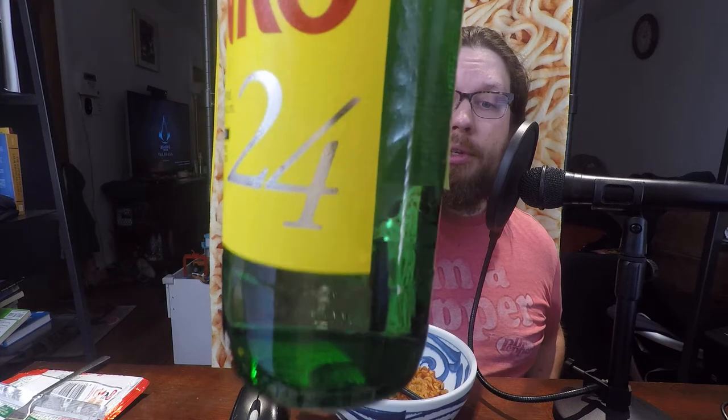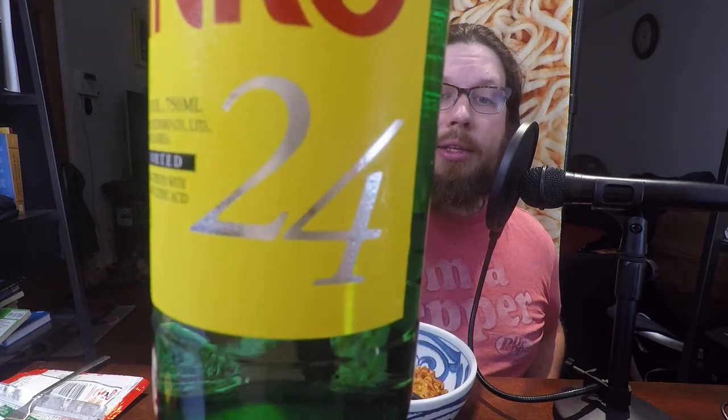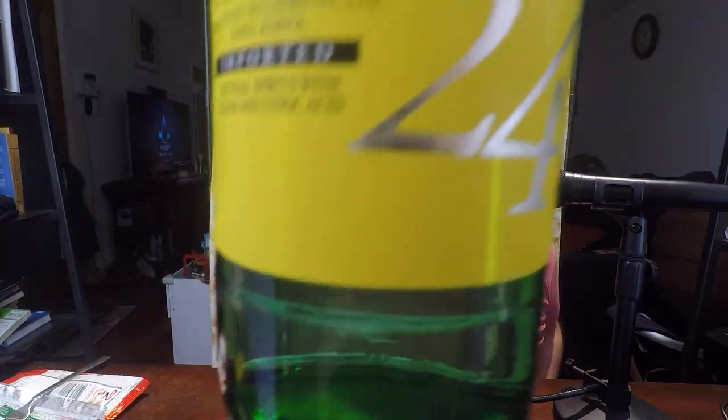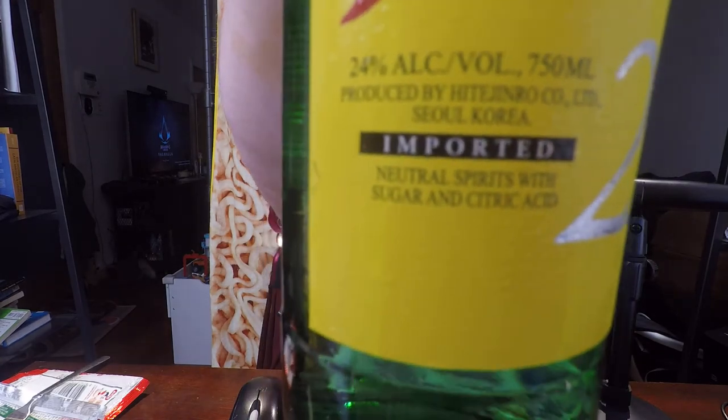This one is Jinro 24, meaning it is 24% alcohol by volume — actually higher than their typical one. They were also established in 1924, so I think that's why they made this special edition. It also says neutral spirits with sugar and citric acid, which you can see right there on the label.